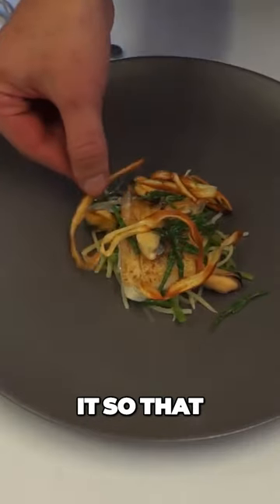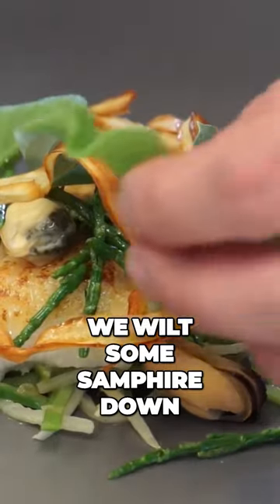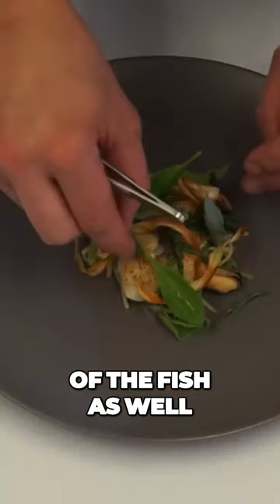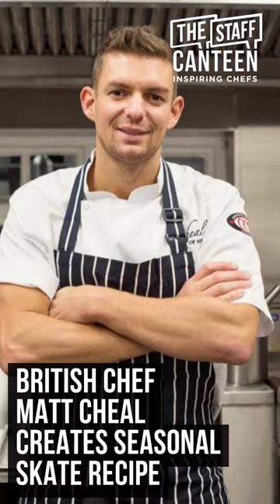With the sauce, we aerate it so there are bubbles, because they're great carriers of flavour. We wilt some samphire and put that over the top of the fish as well. We finish the dish with sea vegetables over the top to give it some freshness. See you next time.